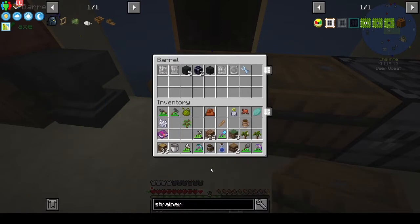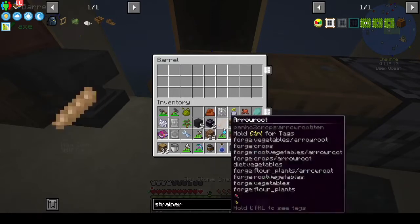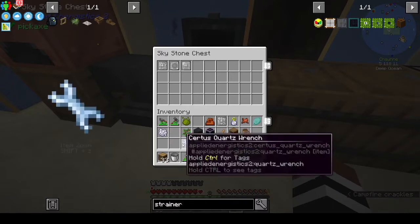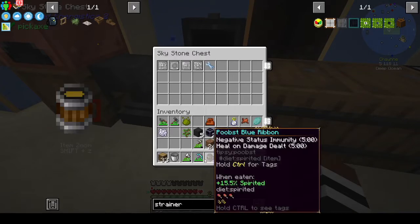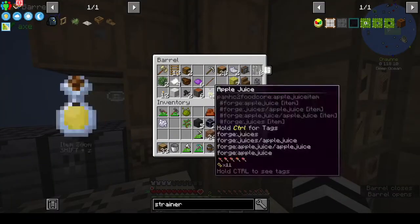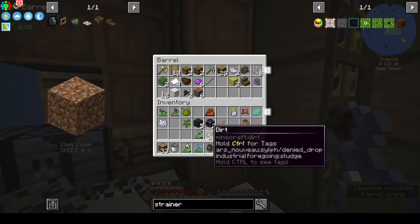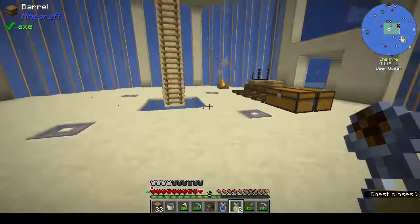We could have put down the sky stone chest - wasn't thinking about that one. We've got an enchanted book! Let's take out the sky stone chest and put the enchanted books in there. That's four presses in one chest - I still can't believe we got all four. The crystal growth accelerator goes in the sky chest.